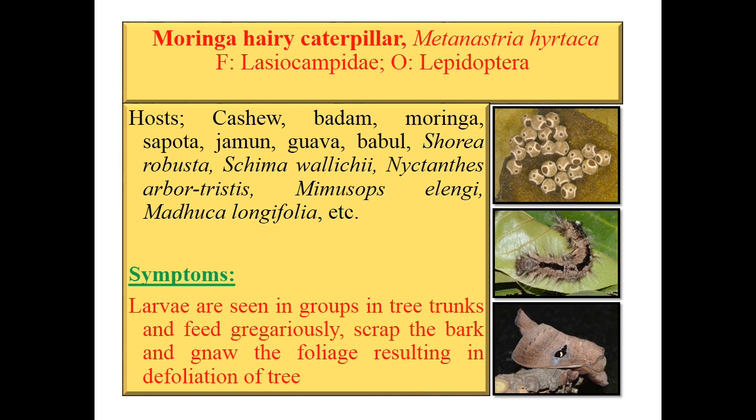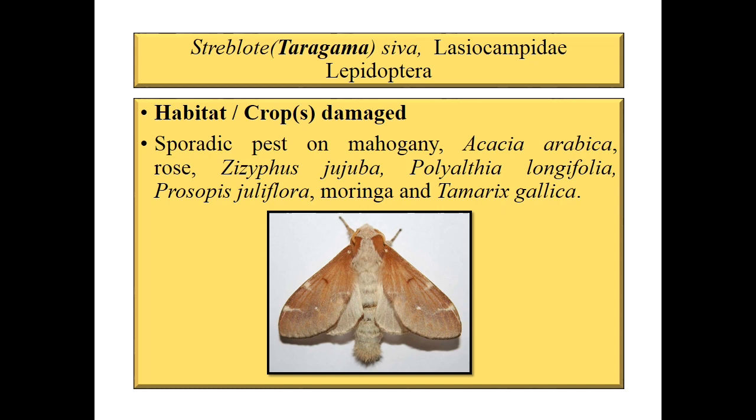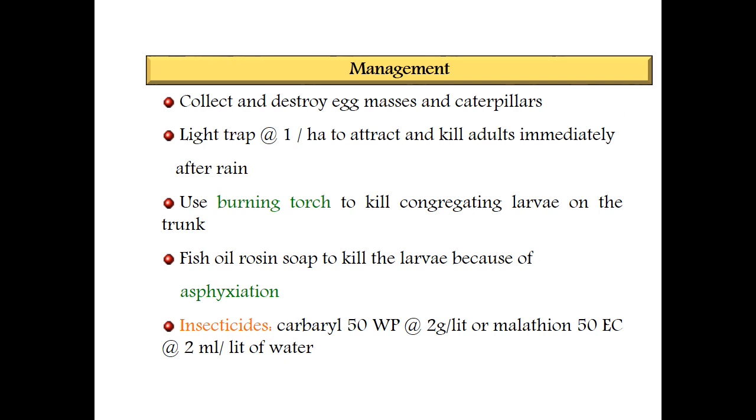Third species is Terragama siva — genus also called Streplode — family Lasiocampidae, order Lepidoptera. It is a sporadic pest of mahogany, acacia arabica, rose, Ziziphus jujuba, Polyalthia longifolia, Prosopis juliflora, moringa, Tamarix, Calica, etc. Common management for hairy caterpillar complex: collect and destroy egg masses and caterpillars, use light trap at one per hectare, use burning torches and force oil — which causes asphyxiation by blocking oxygen movement. For chemicals: carbaryl 50 WP at 2 g per litre or malathion 50 EC at 2 ml per litre of water.